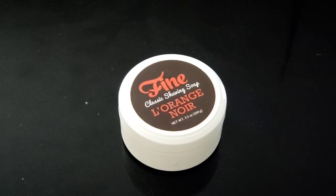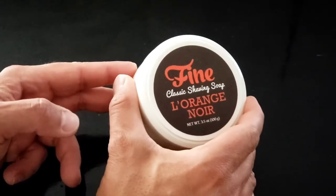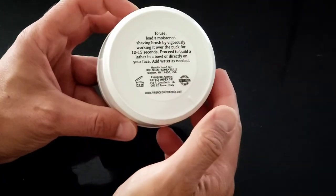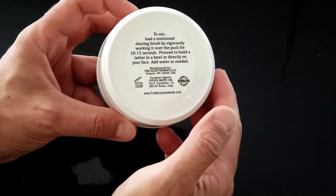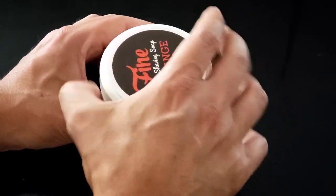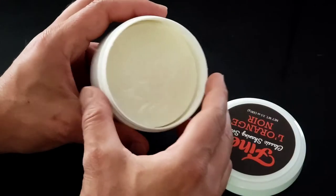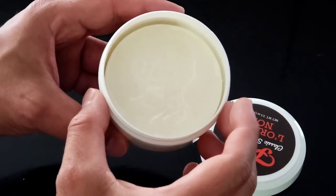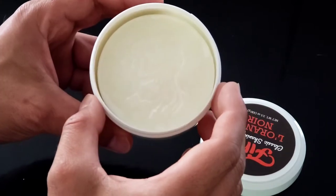Hello gentlemen, welcome back to my channel. Today I would like to review the Fine Accoutrements L'Orange Noir shaving soap. These fine shaving soaps are nothing less than stellar and superb — they are triple-milled, made in Europe, with some of the best scents out there in shaving soaps.